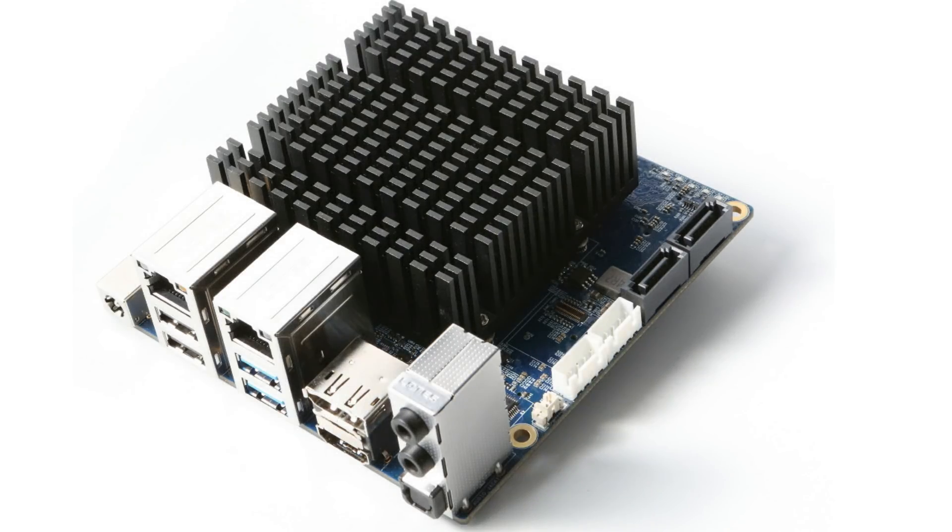Hello everybody! I am NicoD. Today Hardkernel has announced a new SBC, the Odroid H2.